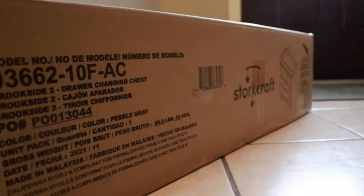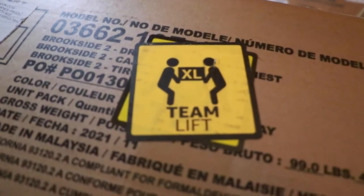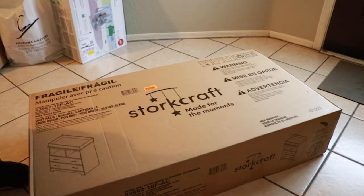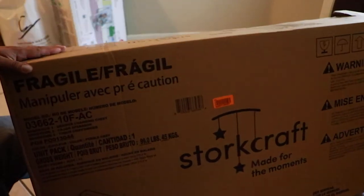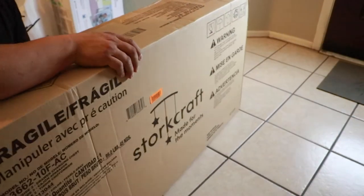And now we're gonna open it and put this thing together. First things first, I don't care how tough you are or think you are — this thing is heavy, so make sure you get some help before moving this around. This is made by StoreCraft. Made for the moments.